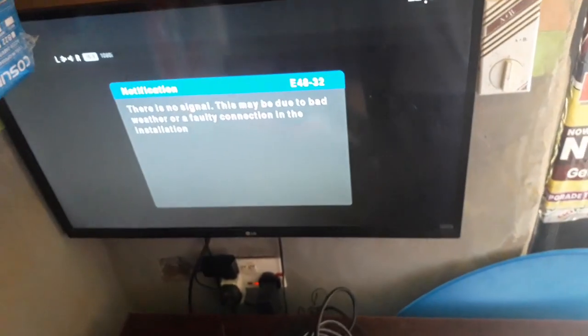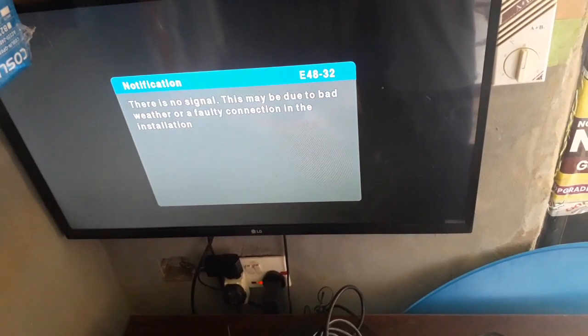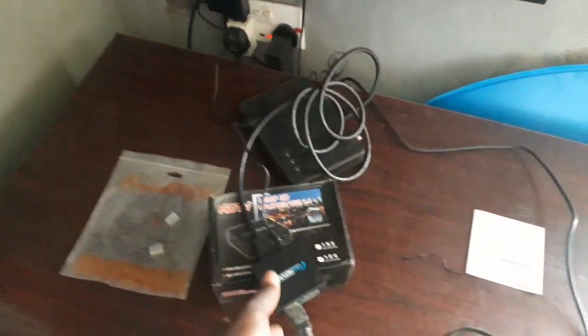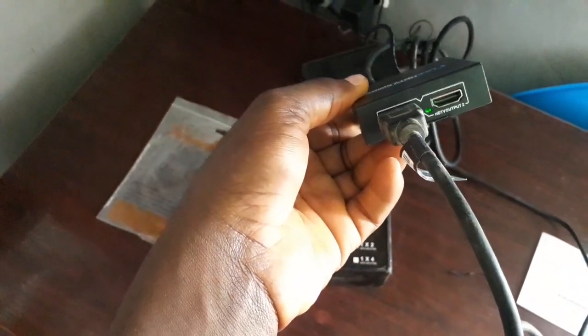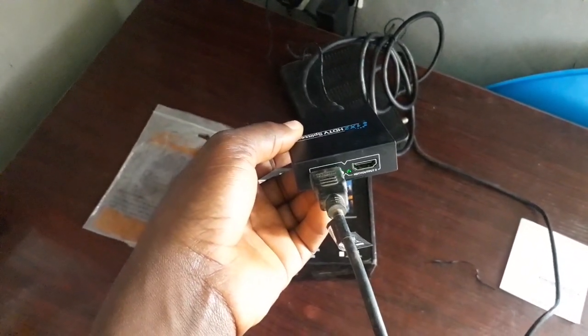So guys, look at what we have here. I didn't connect the signal wire on the DStv because my concern here is not about the DStv channel — it's just about splitting the view. I just want to show you how you can split the view, so the signal wire is not connected. The HDMI wire coming directly from the TV has been connected to the first port of the HDMI splitter.